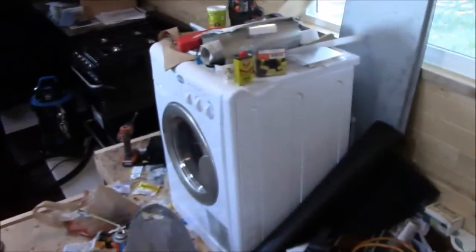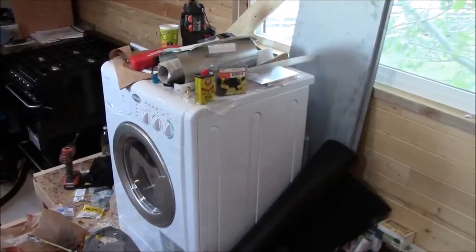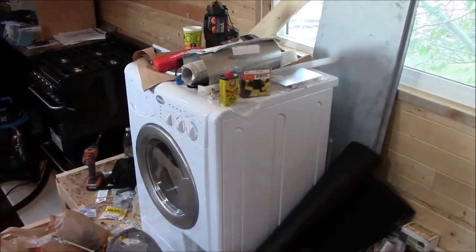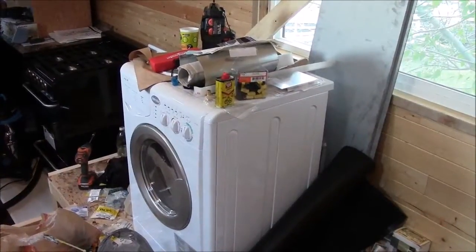There are basically certain appliances which you just don't want to run on a renewable DC system because it's very difficult to have enough battery power. Things like this — this is a washer dryer right here. This thing uses 11 amps at 110 AC.